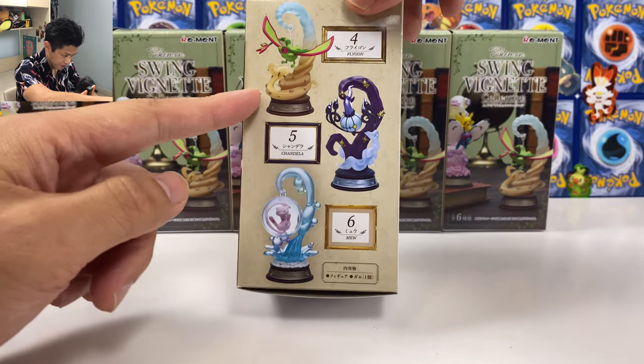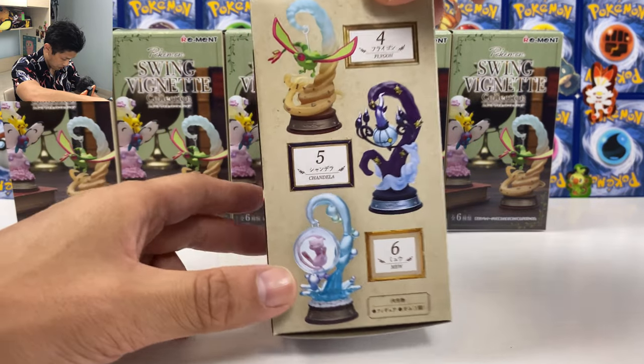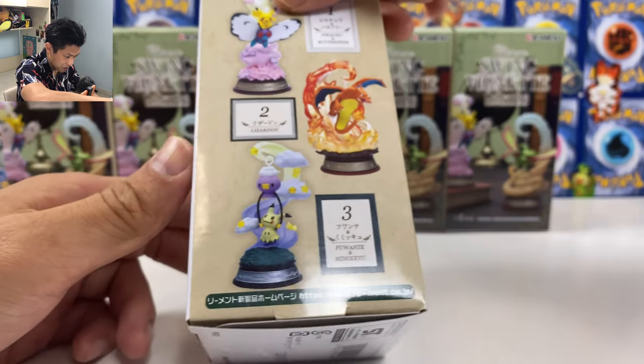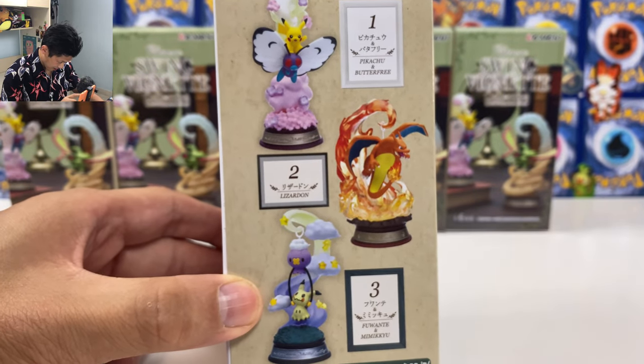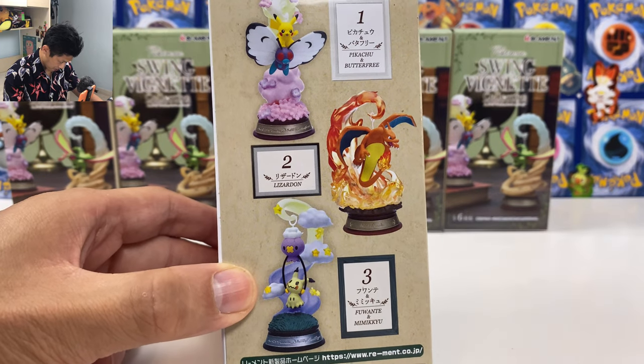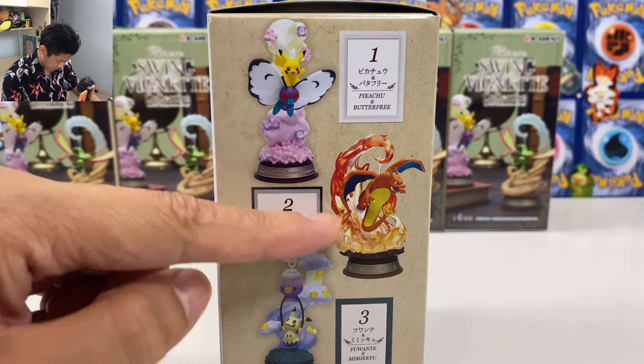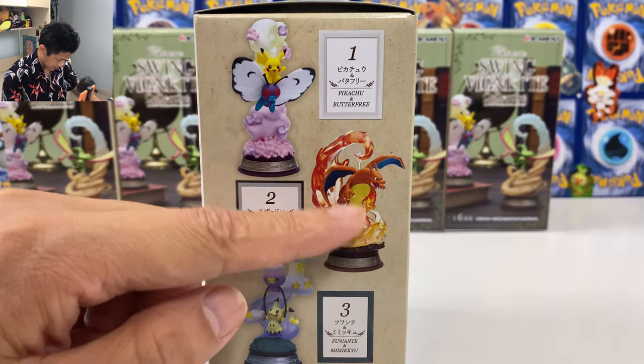But this set we have Flygon, Chandelure, Mew — oh I love the Mew, check out the Mew. And most importantly, the reason why I bought this set is the Charizard and Dawn and Pikachu with Butterfree. I'll be really happy if I can pull these two.